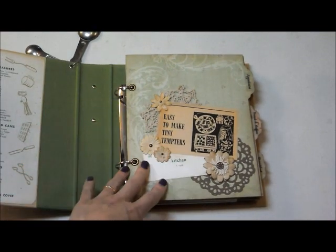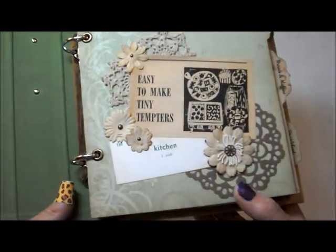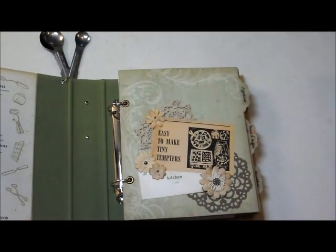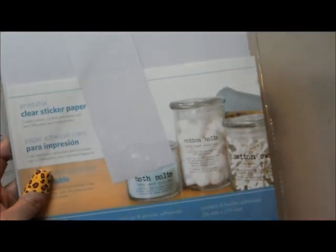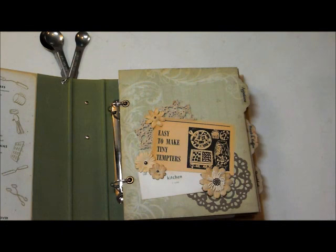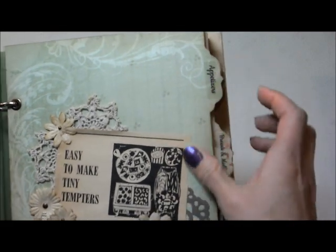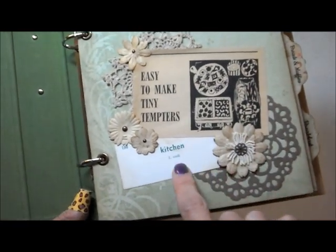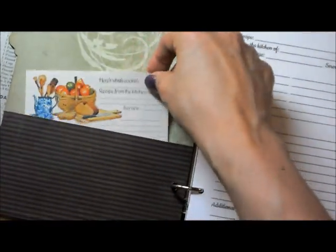She gave me the different categories she wanted, and then I kind of built embellishments for each. So this one is appetizers — I printed the labels on Silhouette clear sticker paper on my regular inkjet printer, then put another layer of sticker paper on top so it wouldn't run if it got wet. So here we have appetizers: 'Easy to make tiny tempters.' I went through all my old cookbooks and found images and vocabulary cards. And on the back there's a pocket, and I just stuck a bunch of recipe cards in each one — she can add her own, of course.